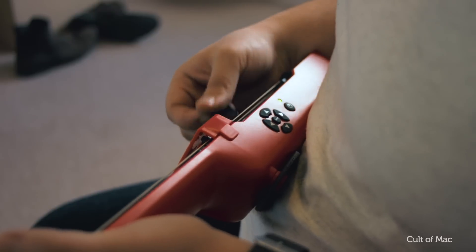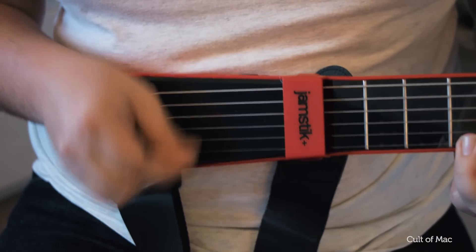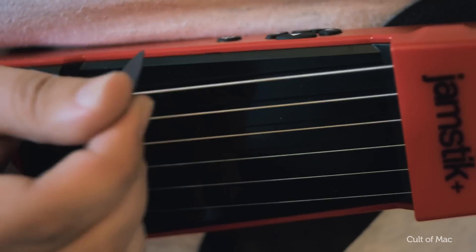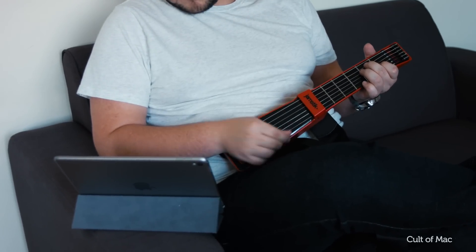From the Jamstick Plus's plastic body to the arcade mode of the training app, the most obvious reference here is Guitar Hero. But it's far more of a serious learning experience than Guitar Hero was ever designed to be. For one thing, the guitar itself has real metal strings, which puts it considerably above the buttons of Guitar Hero. Meanwhile, the app certainly has hints of Guitar Hero, but it also lets you use other music apps including Music Creator, Jam Mix, and everyone's favourite GarageBand.